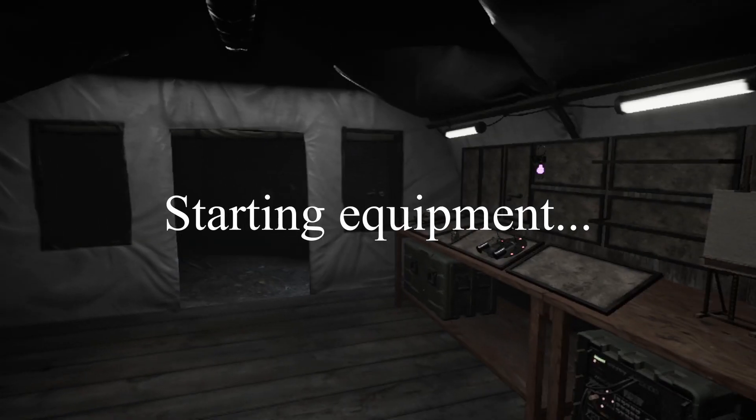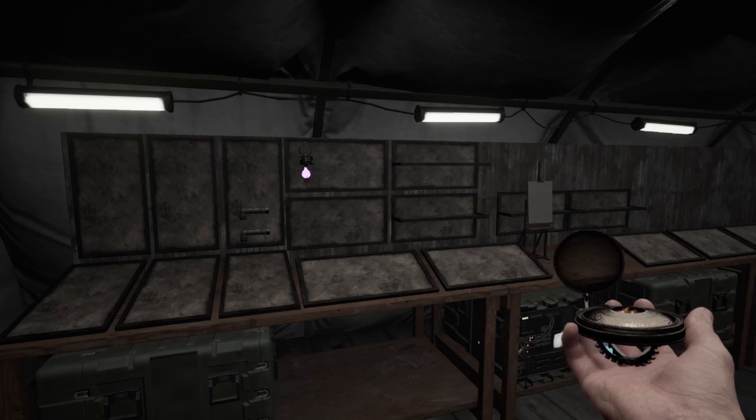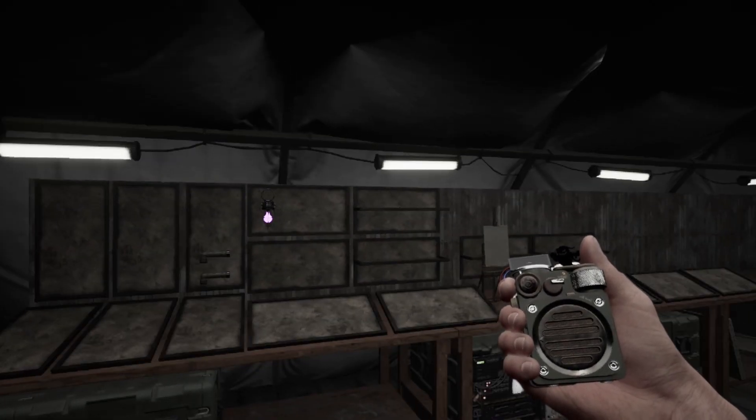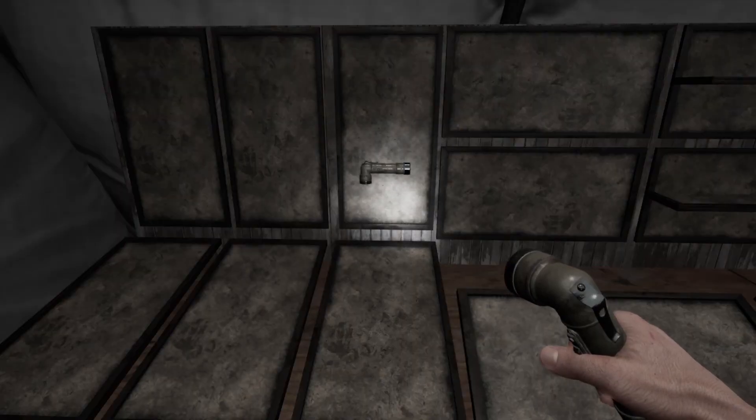To begin with, you only start out with one EMF reader, one ESG reader, one ectoplasmic glass, one spirit box, one UV light, one easel canvas, and two flashlights.